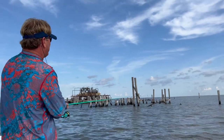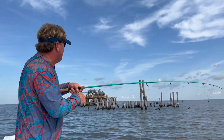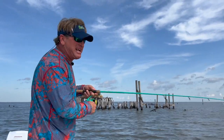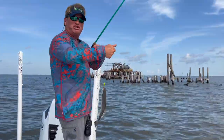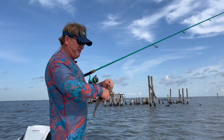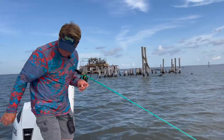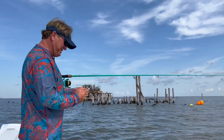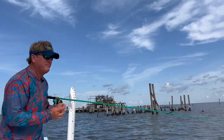I'm fishing a popping cork because you can see all the different structure and pipes down there. If I threw a drop shot I'd lose every rig I've got — it's all trash down there. We've got another speckled trout — a little 12-incher. Beautiful little speckle trout, that's what I'm talking about.